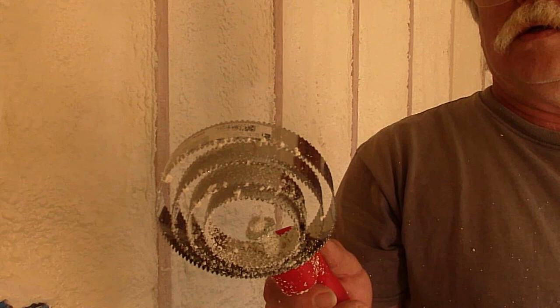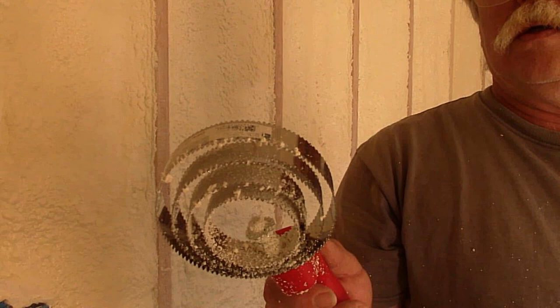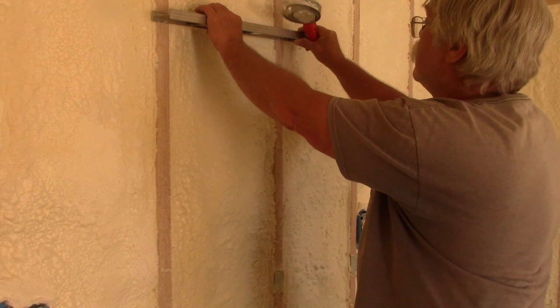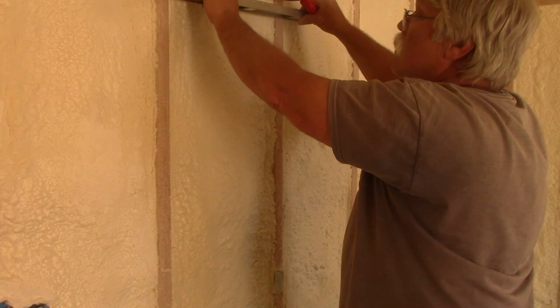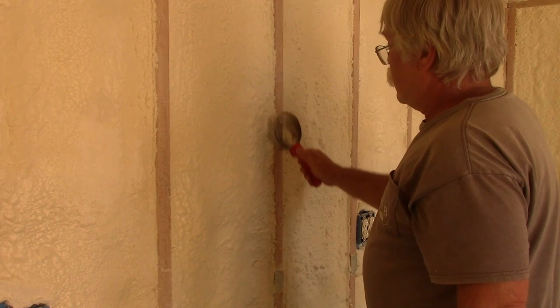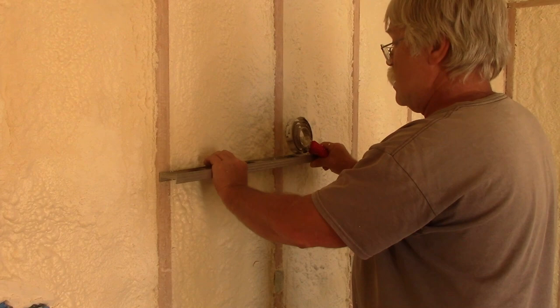I also used this wicked-looking apparatus which, believe it or not, is used for grooming horses. This is called a spring curry comb. What I would do is take my two-foot level and run it down across a pair of studs or rafters, and anywhere that level touched foam, I would use that curry comb to rake back the foam, get it out of the way, so that my wall sheathing and ceiling sheathing will go up nice and flat against the studs and the rafters.